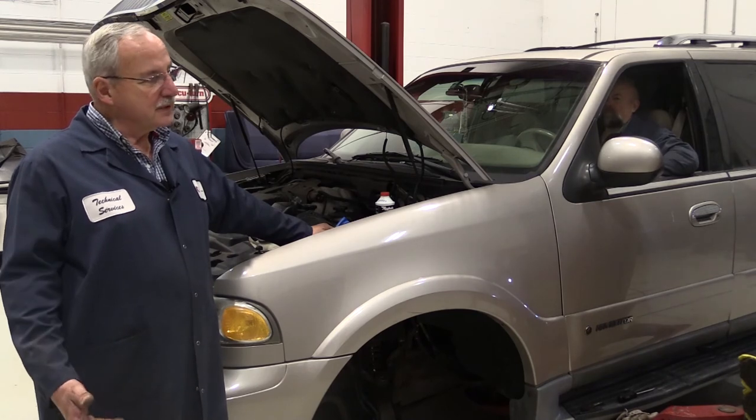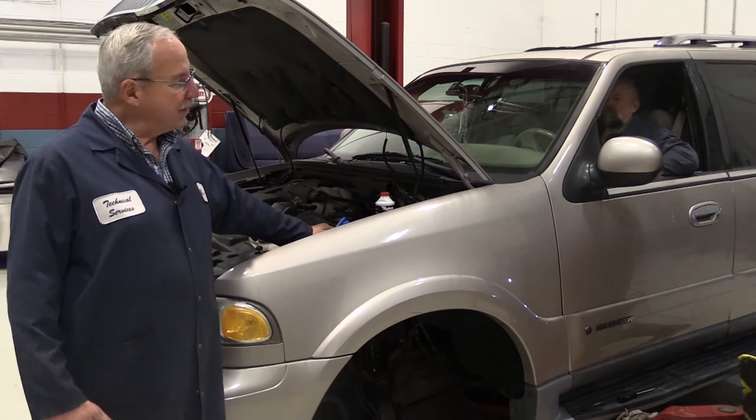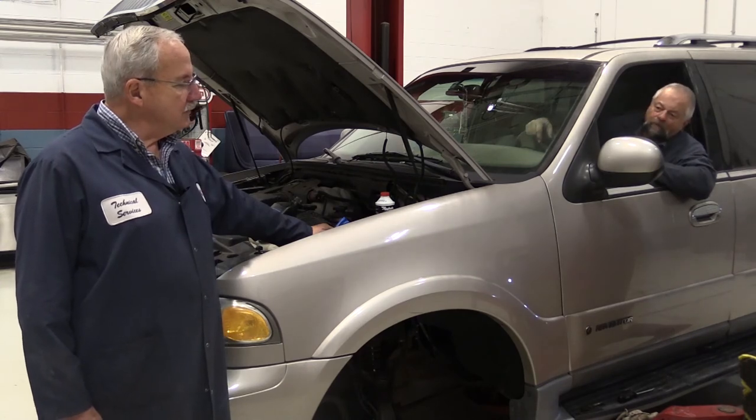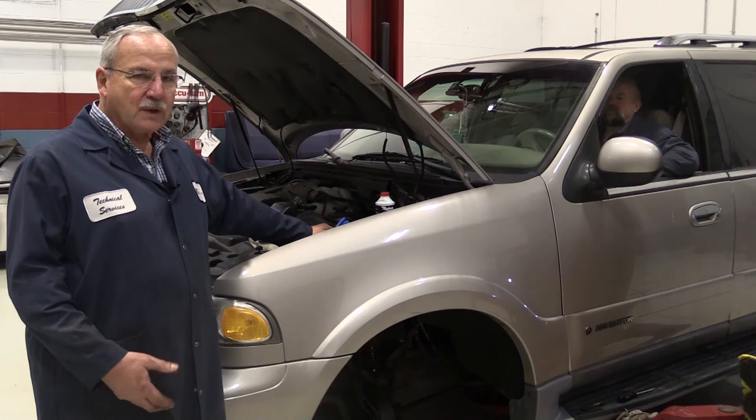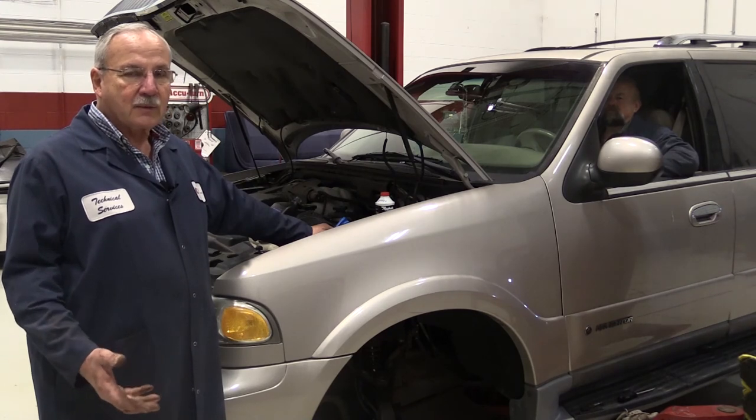At this point we'll evaluate the brake pedal. We've got a nice high, hard brake pedal. Our next step is to put the wheels on and road test the vehicle, and I think we're going to have a happy customer.